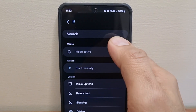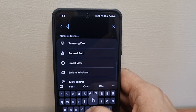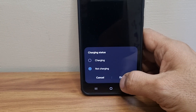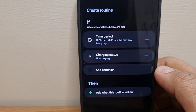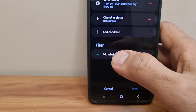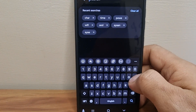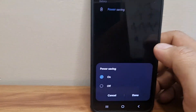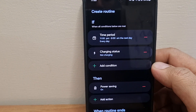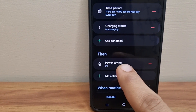The second step is to add another condition. Select "Charging Status" and make sure it is set to "Not Charging," then click Done. So now we have two "if" conditions: first, the time period from 11 PM to 6 AM; second, charging status set to not charging. Now click the "then" action, search for "Power Saving," set it to On, and click Done.